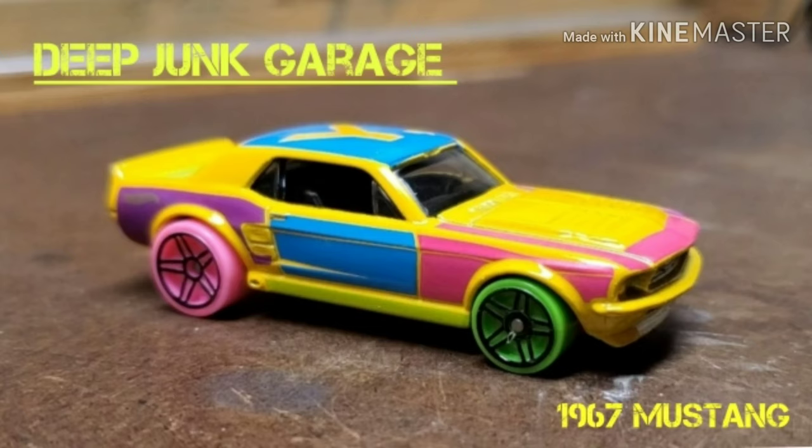Hey guys, this time on Deep Junk we are going to get into a Hot Wheels art car - a '67 Mustang GT coupe. There is a very fine line between art and crap, and this car falls on the latter side. But if you look past all the yellow, pink, blue, and purple, you'll see a '67 Mustang coupe - it's proportioned well, it's got the GT light bar in the grill, custom hood, front and rear spoiler, and side exhaust going through the rocker trim.